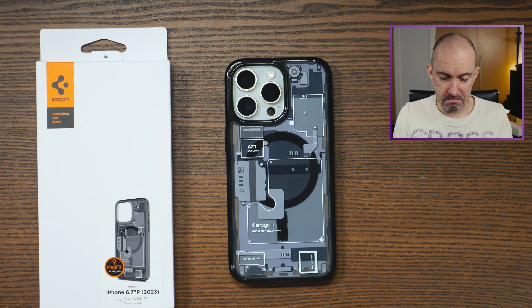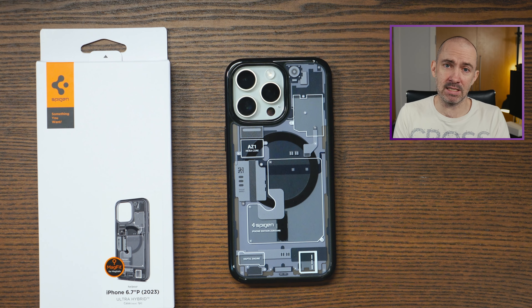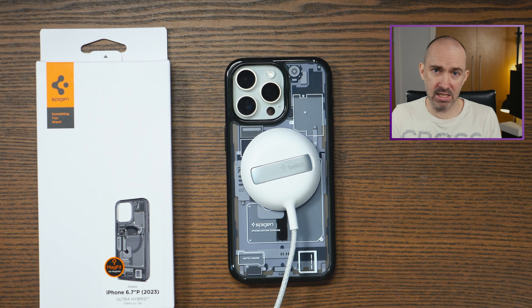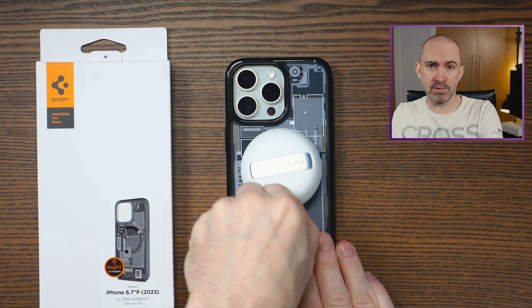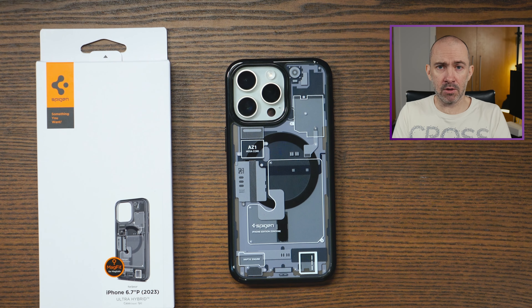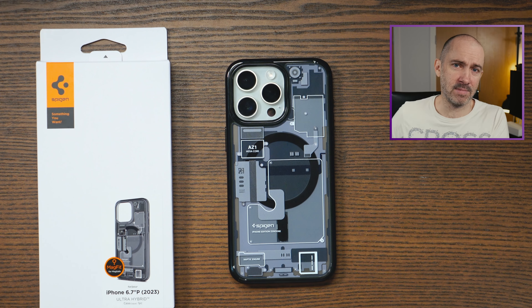Overall, I think it's a really nice case. Nice balance, really nice design, good grip, ticks a lot of boxes, and it is of course MagSafe friendly. To find out more about this, please do check out the official website or check out the Amazon listing. I'd love to hear your thoughts on this — please do leave a comment below, and until next time, take care.